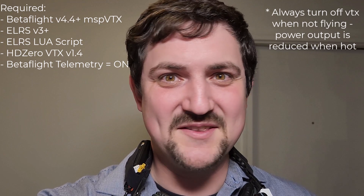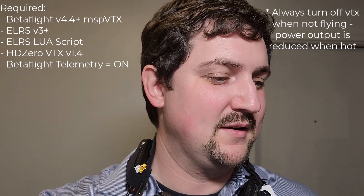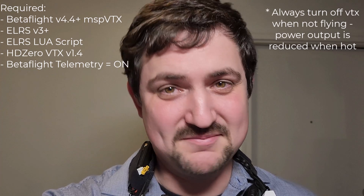As always, get on the latest HD0 VTX firmware. I'm running version 1.4, and the latest ExpressLRS would probably help too.